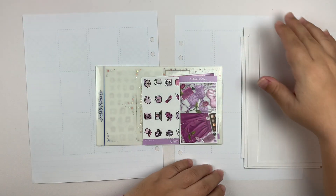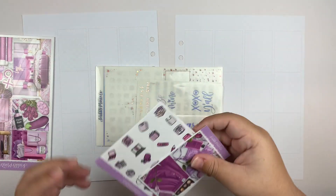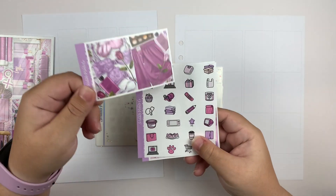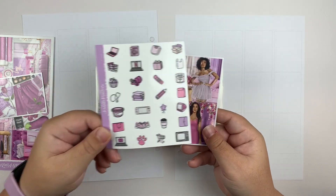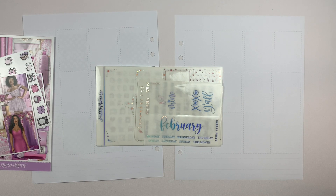This is what the ultimate kit looks like. This was the freebie that came with it. We have the doodle add-on and the fashion add-on. And for this week, I'm going to be using a mixed metal of Holo and Lavender Holo.